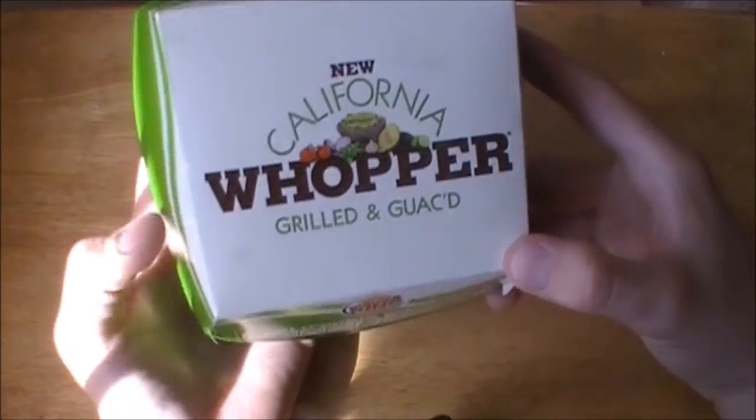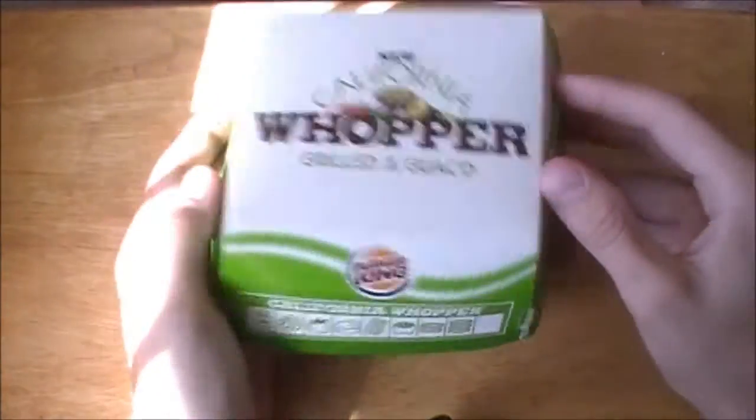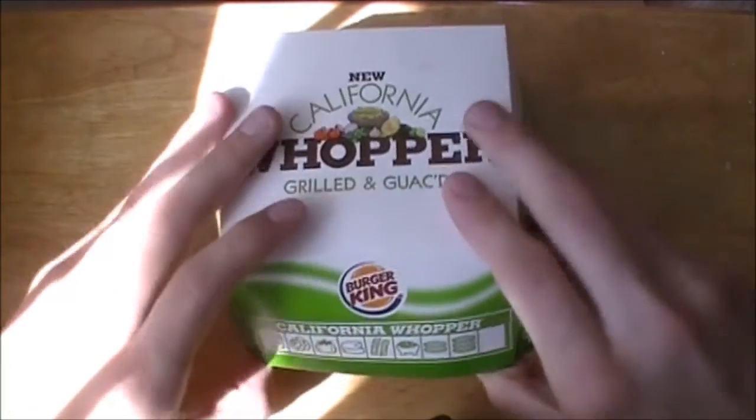As you can see right here, nice big green box — new California Whopper, 'grilled and guacked.' We'll just open it up and check it out. Please excuse any noise in the house right now, there's a lot of people here.